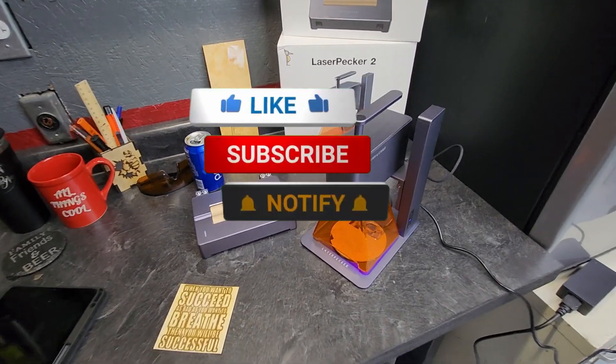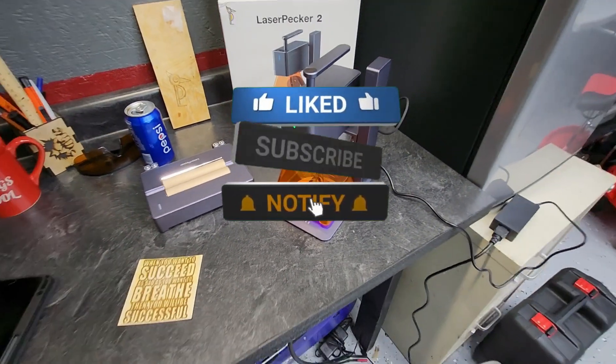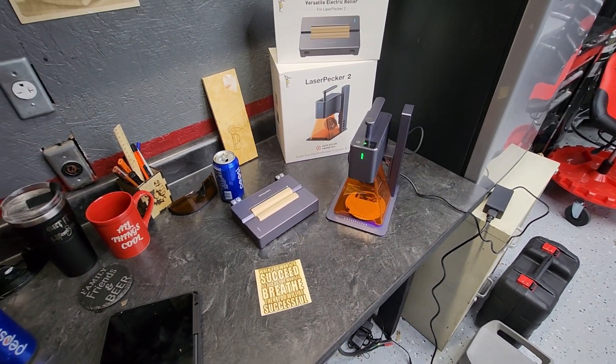Hopefully you guys found the video useful. If you did, smash that like button, subscribe if you're not subscribed. Until the next one, guys — I'll talk to you later.